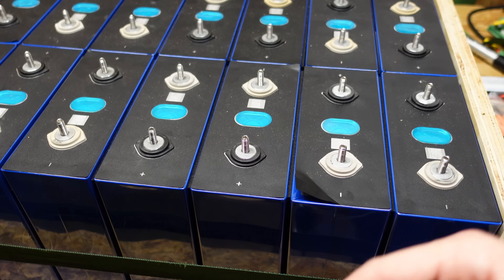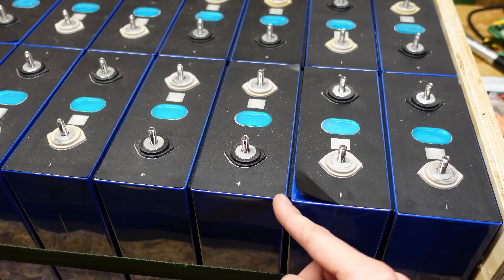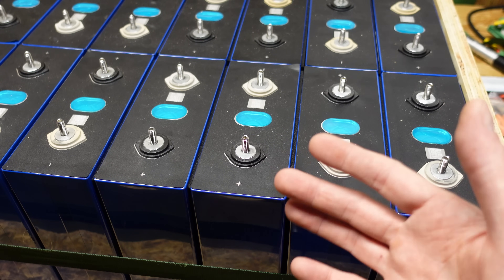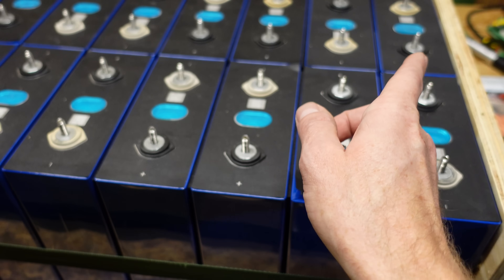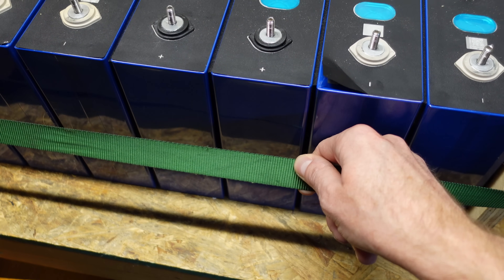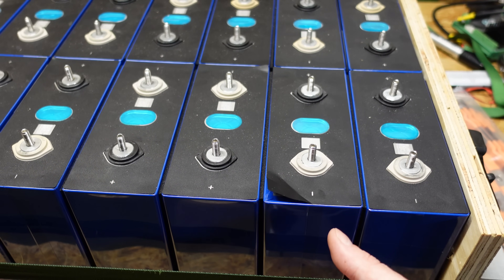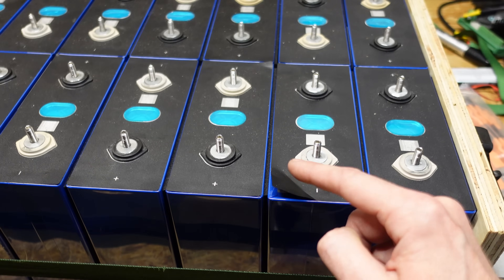Just to recap what I've gone over in previous videos: I ended up deciding on putting a one-eighth inch strip of neoprene high-density foam between each battery, separated at the top, middle, and bottom. I am not compressing them — I'm simply fixating them in place using some plywood at the ends, some angle aluminum, and some threaded rod. You do see a tie-down strap here holding them together simply because once I installed the foam, the threaded rods I had cut are now too short. So this strap is just temporary for the purposes of this demonstration.